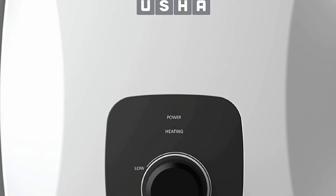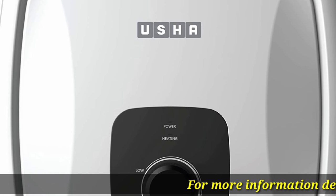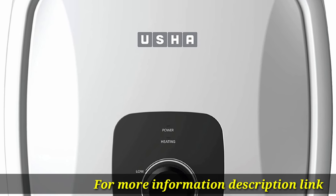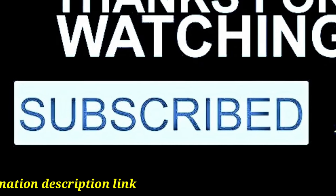Installation kit included in packaging. Free installation available in select cities only. For more information, see the description link. Thanks for watching — like, comment, and subscribe.